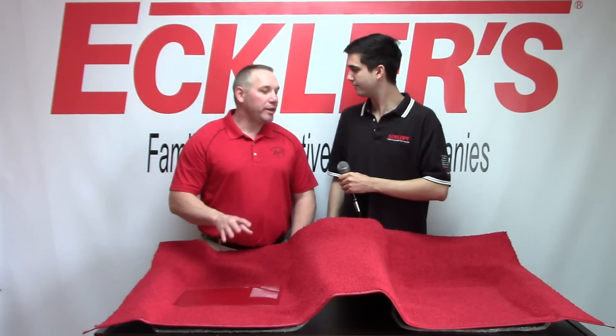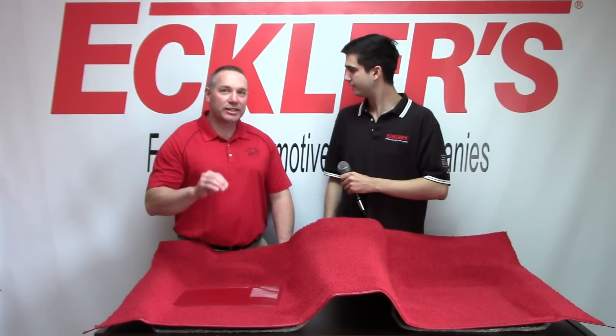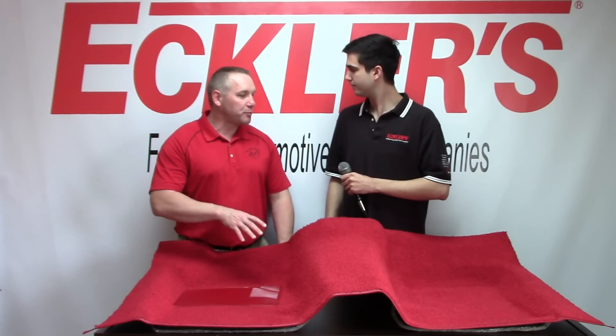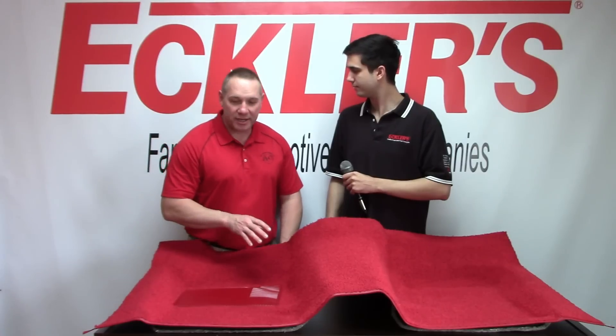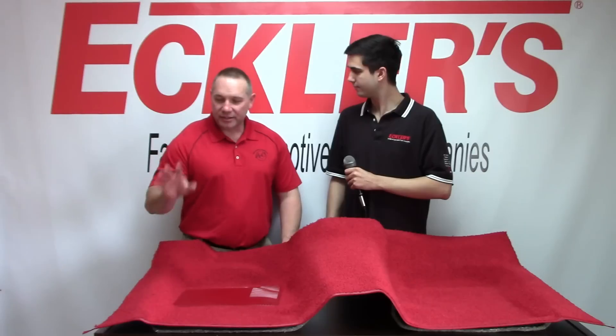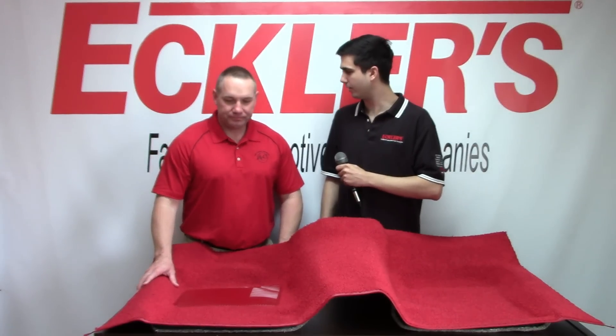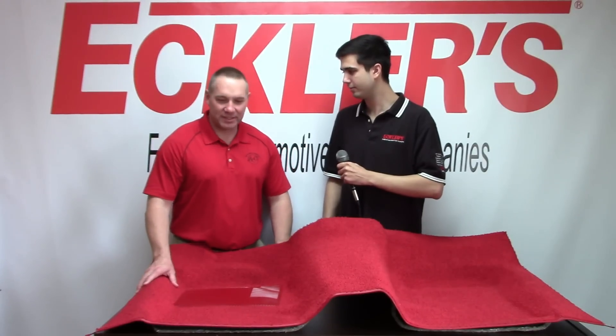ACC is an employee-owned company. That means every single individual in that company has a stake in building the best quality product we can possibly make for you. Every single item we make is American-made, down to every fiber. Where are you guys based? Alabama. Alabama? Yes.